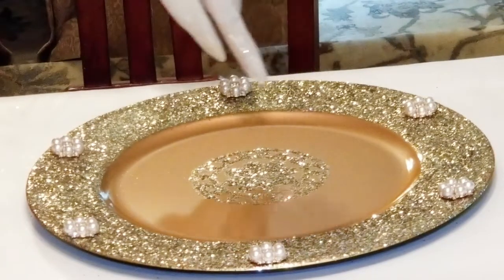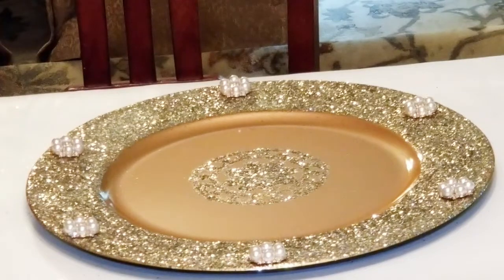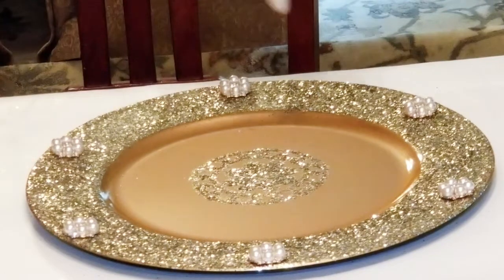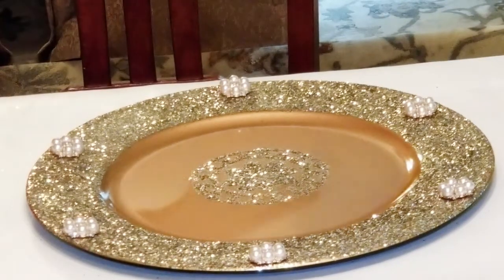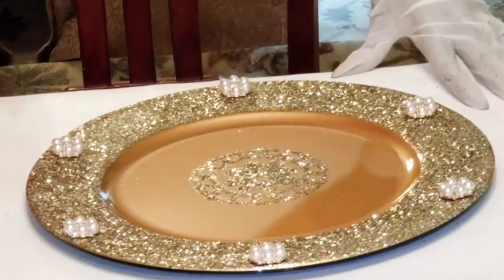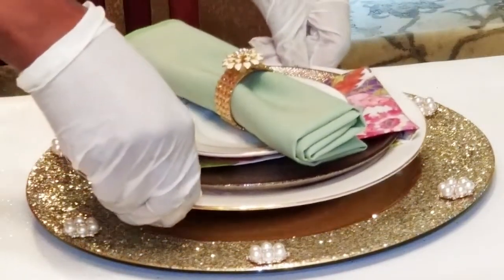I think the design in the center was a little too detailed for the glitter, so some of it bled together. It didn't come out as crisp as I would like it to, but that's okay because I can still cover it with a plate, so everything else is still usable. The glitter on the outside turned out absolutely beautiful. And what's not to love about faux pearls, faux diamonds, and faux gold brooches? Absolutely beautiful — I like the way it turned out. Now let's see what it looks like with the table setting.